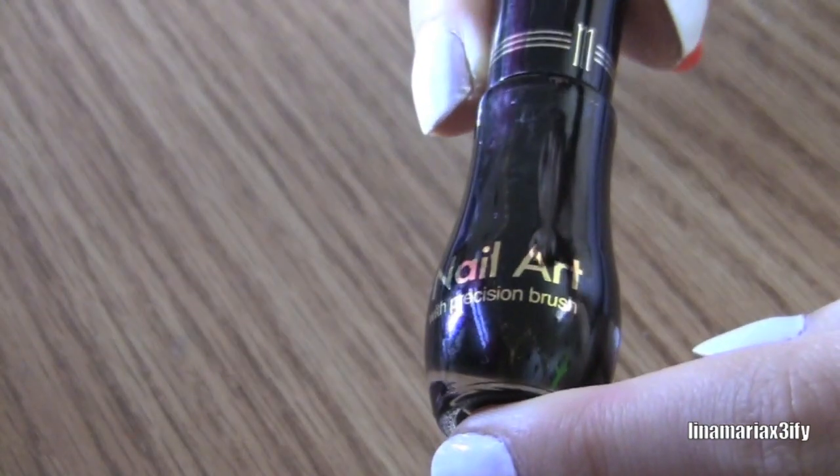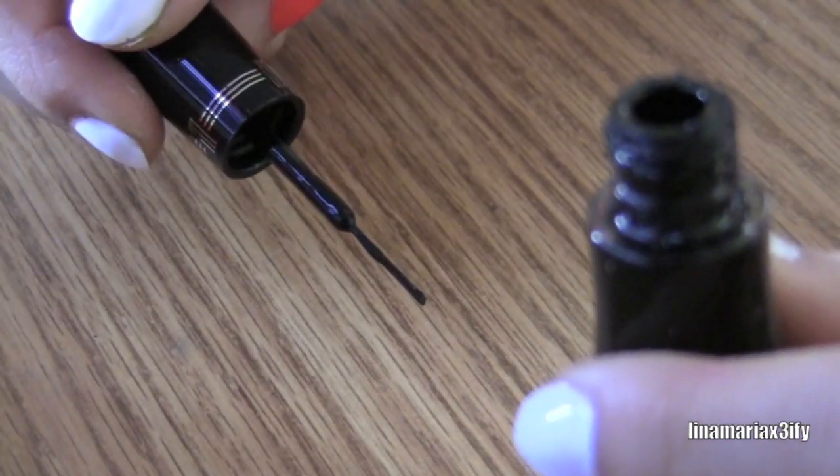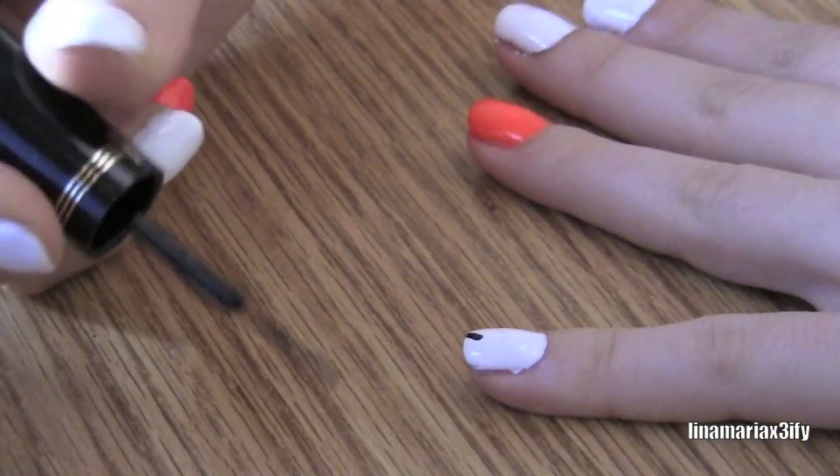Then you're going to take a black nail striper. If you don't have a striper, you can also use a toothpick — you just need that thin kind of brush.